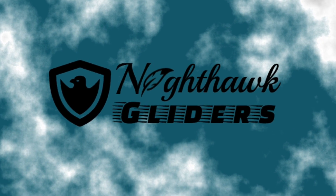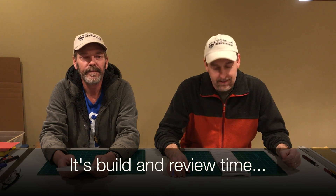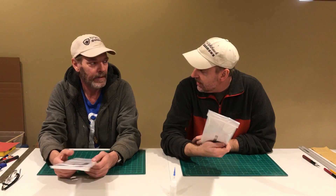So we're going to try these out. Hey guys, I'm Brad. I'm Bruce. And we're the Nighthawk Gliders. Today we're going to be building the Aleta Glider. This is a glider by Joshua Finn. He has a YouTube channel and a website, J&H Aerospace.